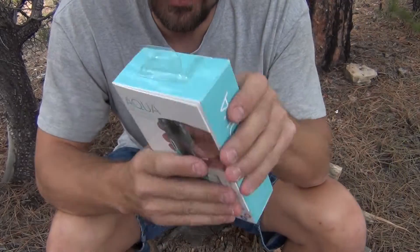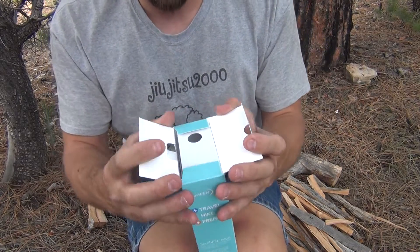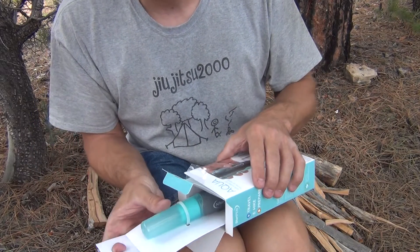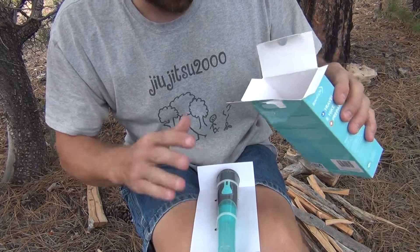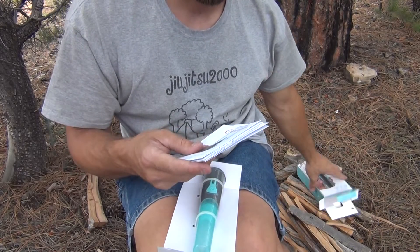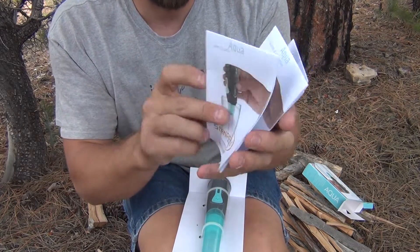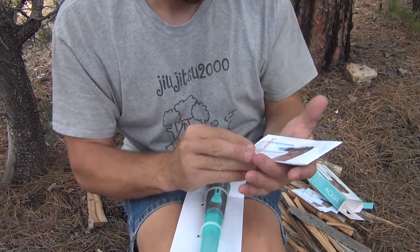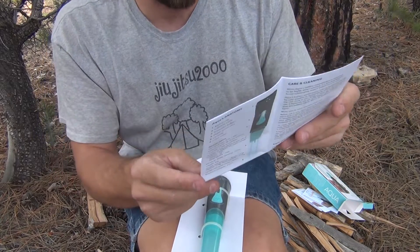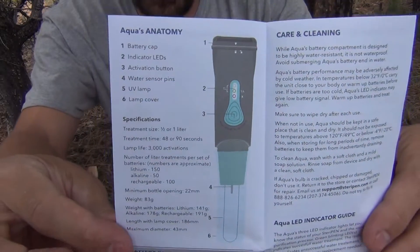Let's open this up and take a look at what we have inside the package. I'm going to pull this out — we've got the actual SteriPen, and there's nothing else in the box. We have some user's guides in different languages — there are four of them, basically the directions. It talks about their Facebook page and shows you a little bit about the device.